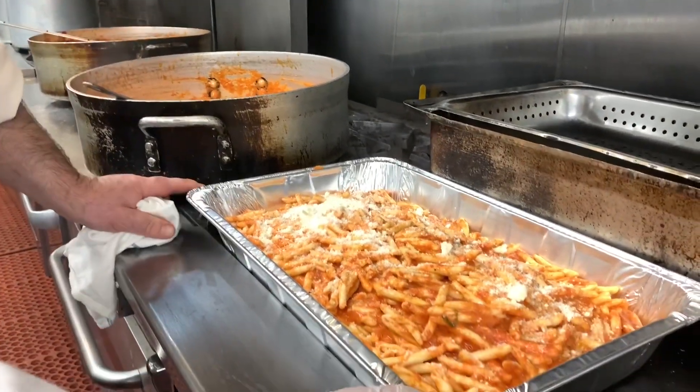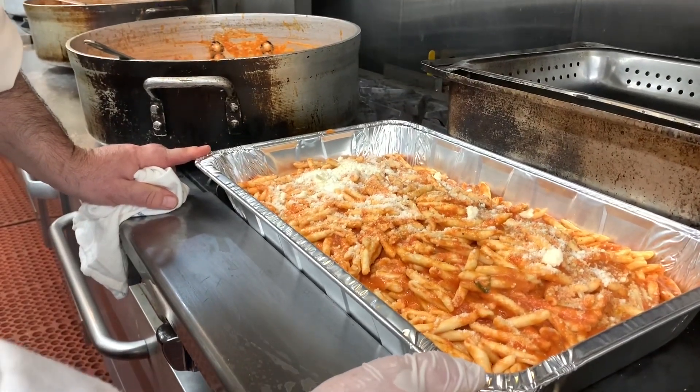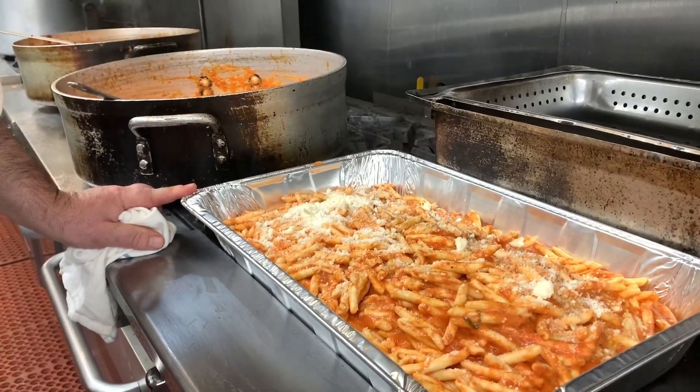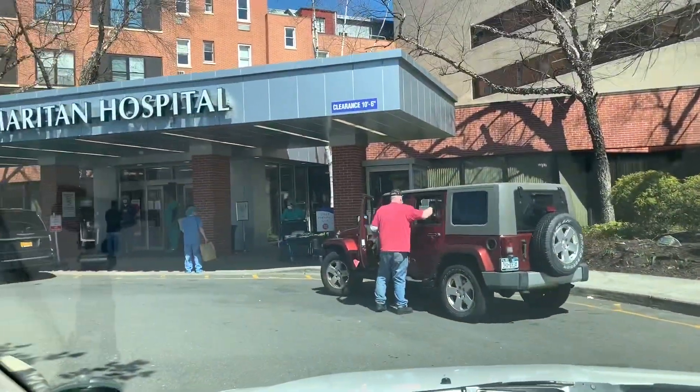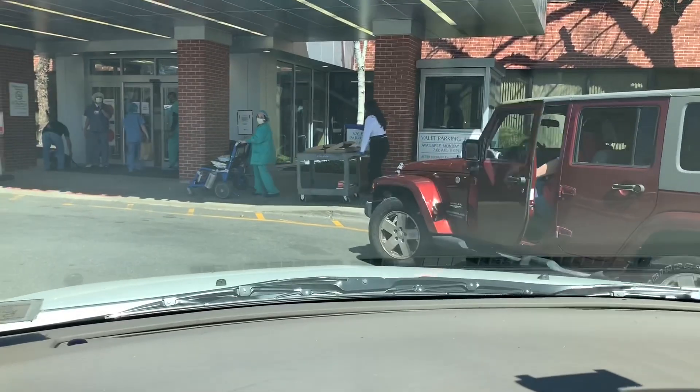This is to thank the nurses and doctors of the hospital. Here we are at the hospital and we just dropped off all the pasta right there.